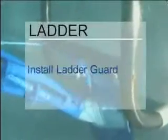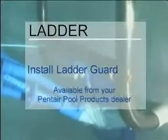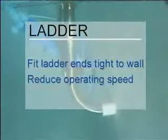If your pool ladder interferes with Creepy Crawly's operation, first determine what part of the ladder is the problem. If the bottom rung of the ladder catches Creepy Crawly, install a ladder guard — it's available from your Pentair Pool Products dealer. If the side of the ladder presents a problem, make sure the ladder ends fit tight to the pool wall and are not pinching Creepy Crawly's seal. Reducing the speed of your Creepy Crawly may also correct the problem.